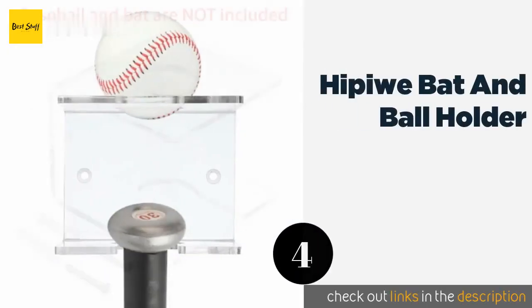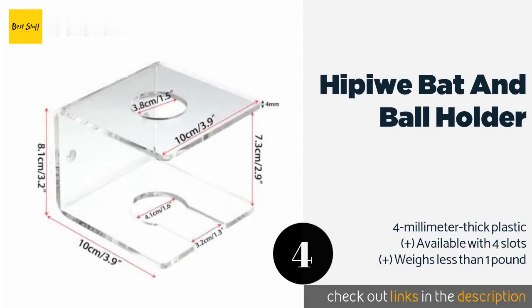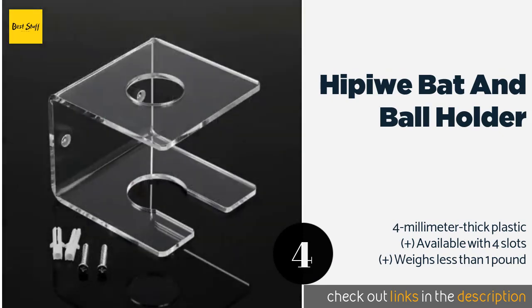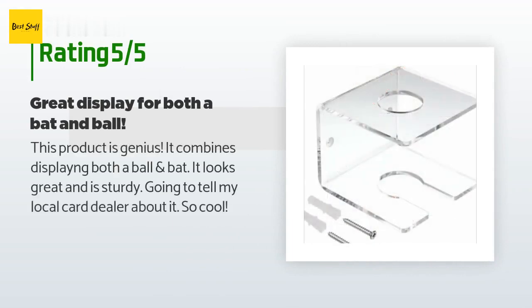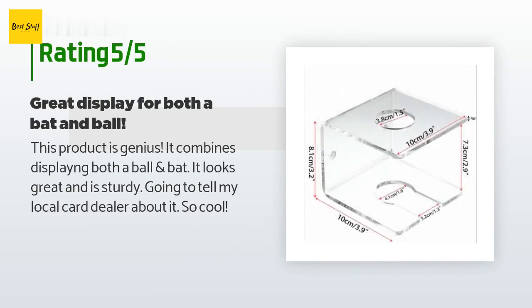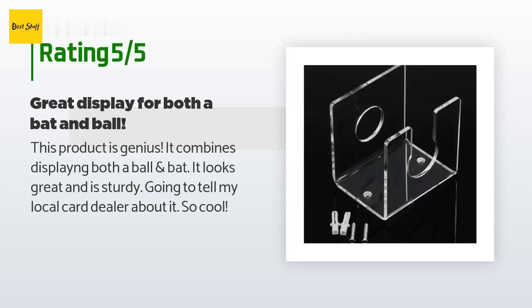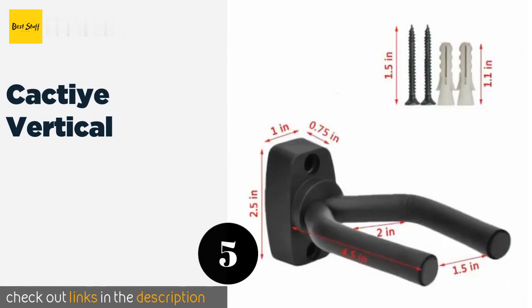The next product is the Hippewa bat and ball holder. The Hippewa bat and ball holder is a vertical hanging option made from durable plastic that is clear for unobstructed visibility. This model features a spot for your valuable game ball and the installation hardware is included. This product is available on Amazon for $8, with an average of 4.6 stars from more than five customer reviews. A customer said: "This product is genius — it combines displaying both a ball and bat. It looks great and is sturdy. Going to tell my local card dealer about it, so cool."